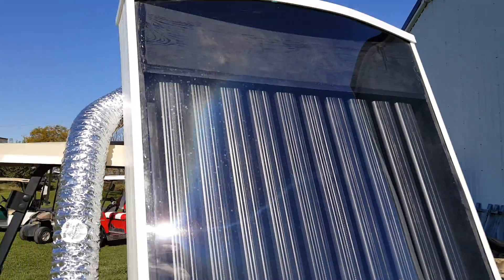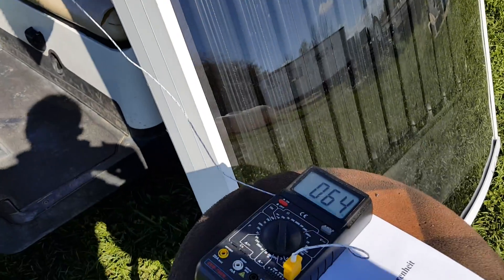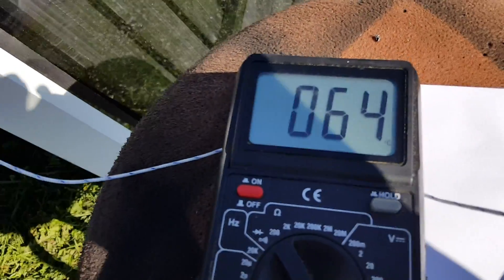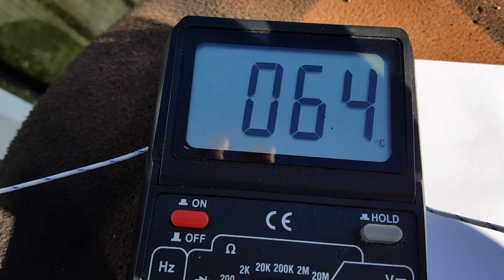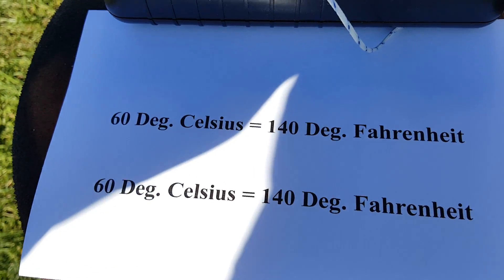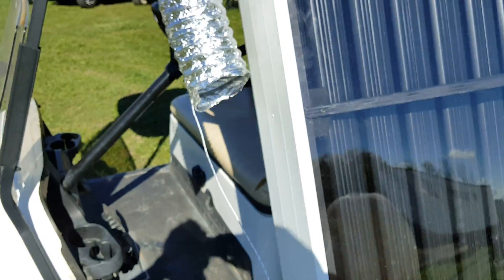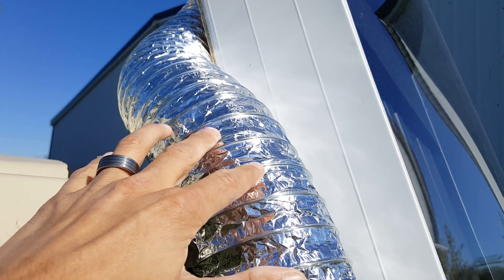Major savings with this solar heater. We wanted to show you because seeing is believing — I don't believe anything unless I see it. Again, we're at 64 degrees Celsius, which is 140 degrees Fahrenheit.